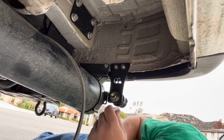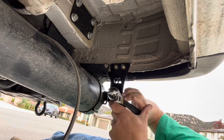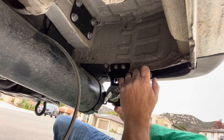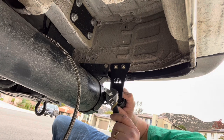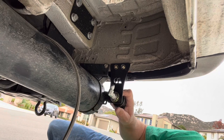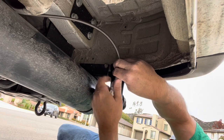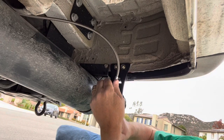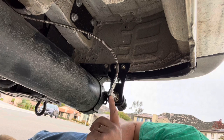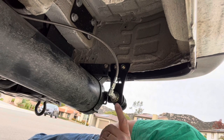Next will come the connector. We're going to want this end going straight up, and then the braided line. Now that this is secure, I'll continue by routing the braided steel line up to the front and connecting it to the compressor.